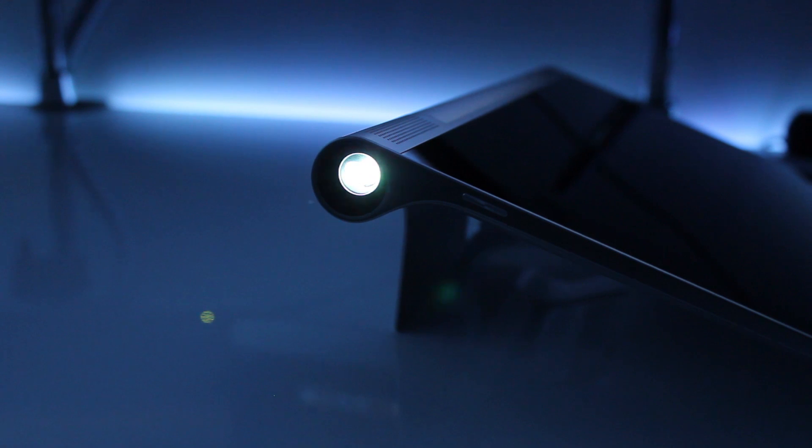If you didn't know that this tablet had a projector, you'd probably not even notice it at all, and I think that's a big plus. It's a very impressive little projector built into the tablet, and I actually set it up on my desk and projected some TV shows on the wall right behind the camera.